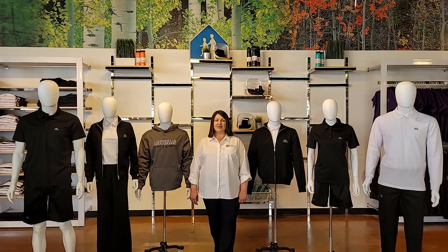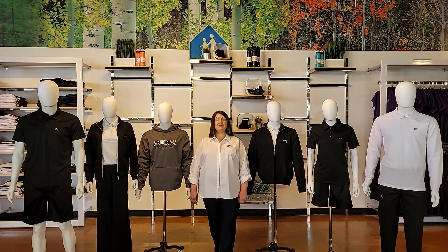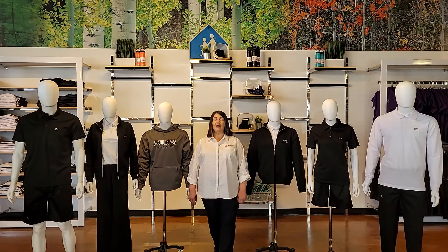Hello St. Thomas Aquinas community. My name is Mary, the store leader for McCarthy Uniforms flagship store. We are so excited to be in partnership with the Halton Catholic District School Board and looking forward to servicing your community.